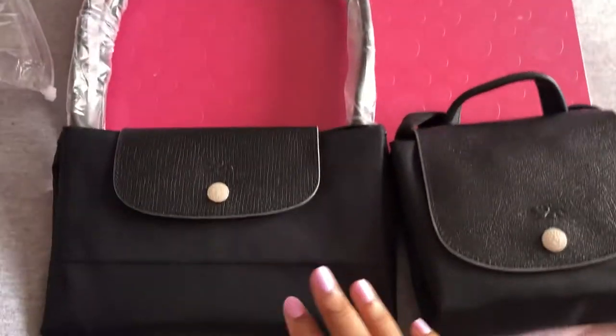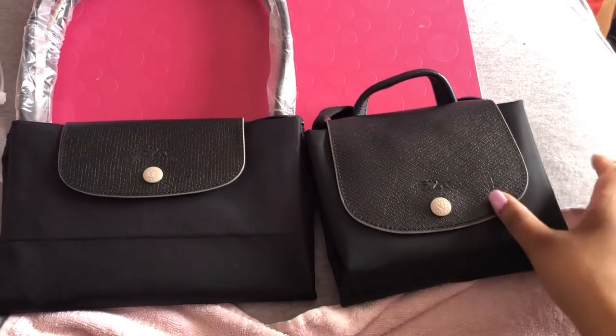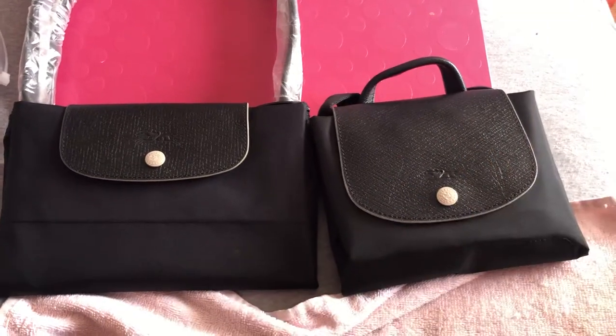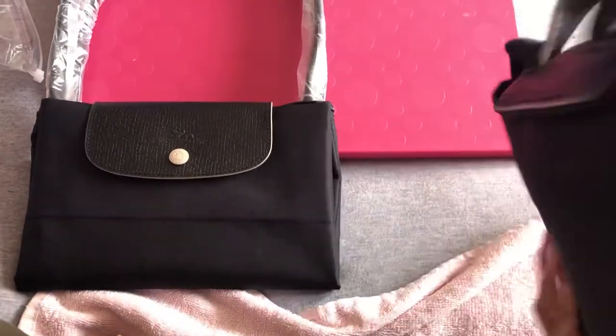So I'm going to do the backpack first. For anyone who has never seen a Longchamp backpack before — Le Pliage is basically the French word for origami, it just means folded — so it comes like this, all folded up neatly.